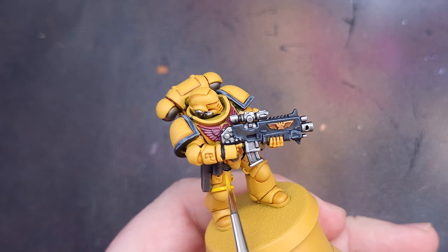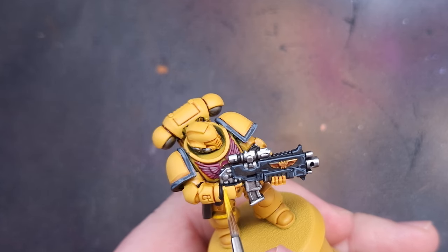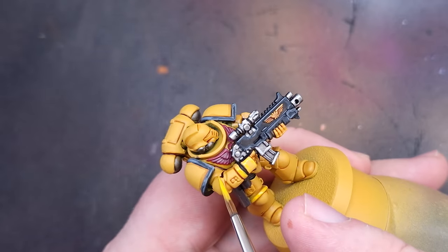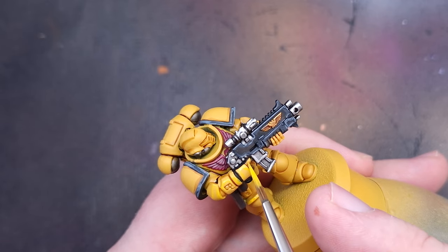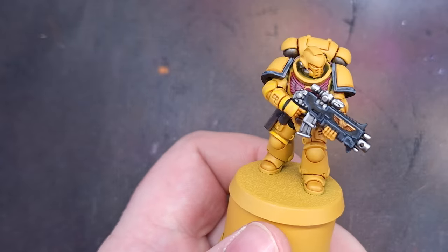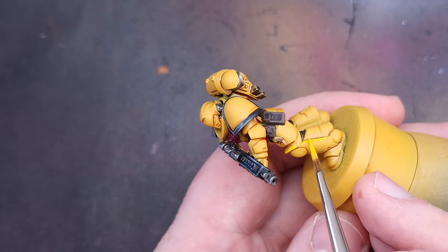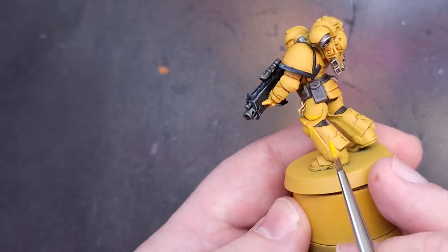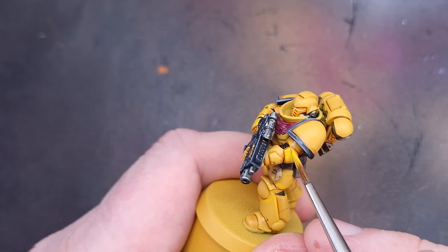We can then start to highlight the yellow. The first color to use is Yriel Yellow, and we're looking to edge highlight — paint along the most raised and sharp parts of the miniature. Where you can, drag the brush along those edges; where you can't, make sure you've got a really good tip and pull it along in a good straight line. This is really good practice — getting a good tip on your brush and painting in straight lines is a key skill for any miniature.